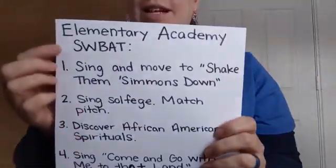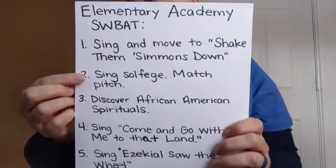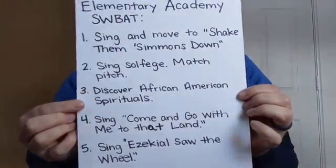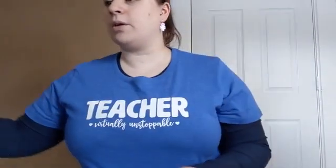Thank you. Here's what we're doing in our video today. Elementary Academy scholars will be able to sing and move to Shake Them Simmons Down, sing solfege, match pitch, discover African-American spirituals, sing Come and Go With Me to That Land, and sing Ezekiel Saw the Wheel — both very short songs. And then if we have time, I'm going to watch my clock carefully and talk about something happening in a couple of weeks.